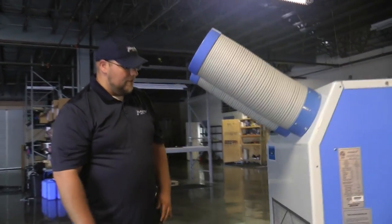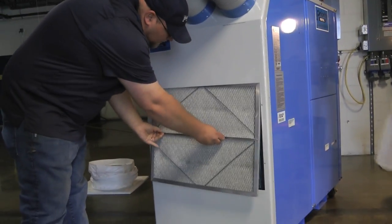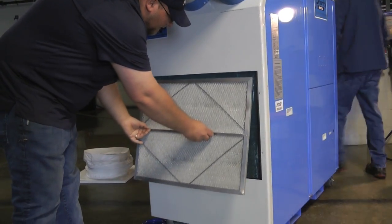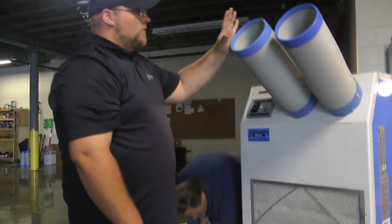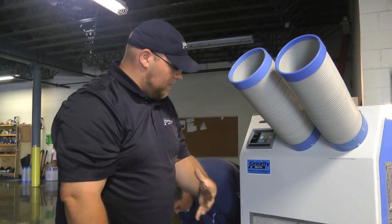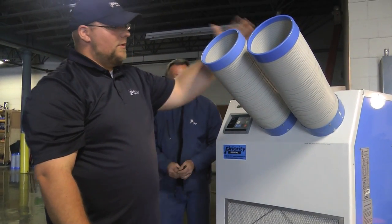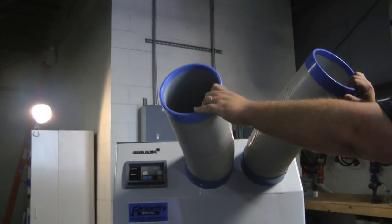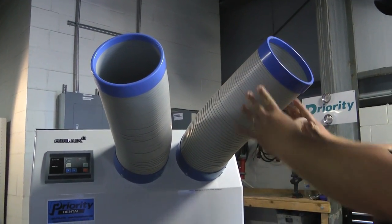Looking at the front of the unit, you've got your evaporator behind the filter. Cool air exhaust — you'll be pulling the air through the evaporator. And then this is where your spot cooler comes into play. It spots the air in the direction you would like it to go.